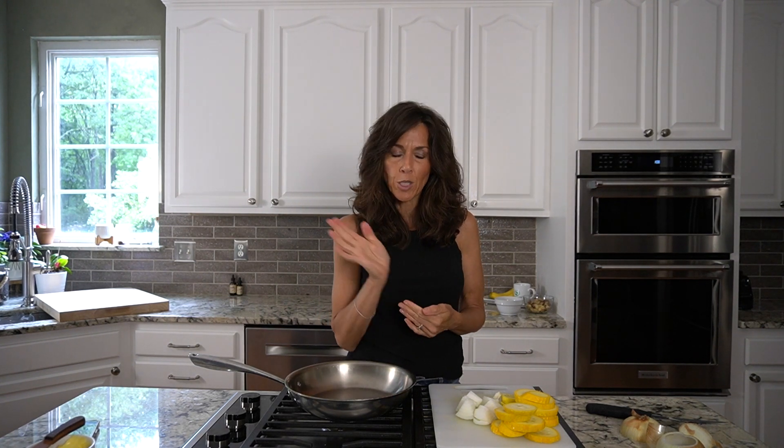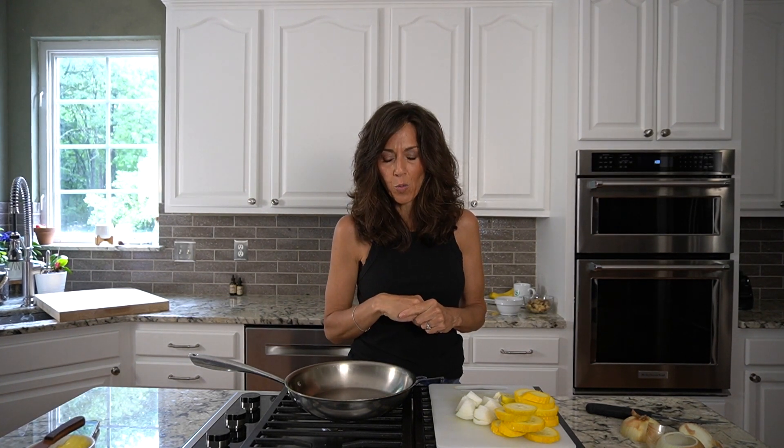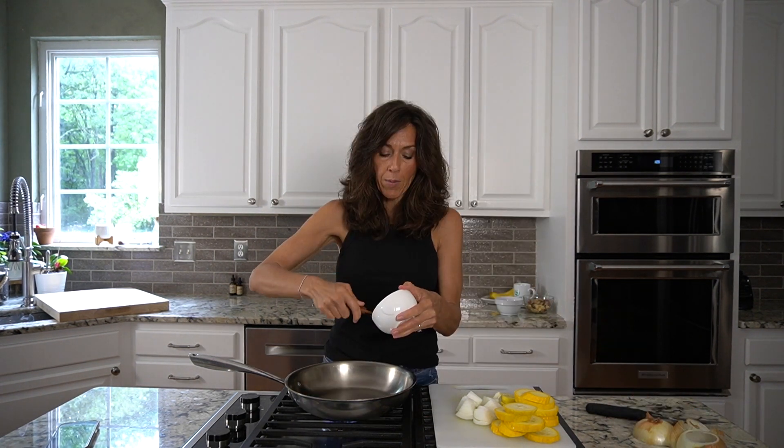Just two ingredients. We are going to sauté in butter — you don't have to, you can use olive oil if you'd like. I am not against butter, and I've talked about that in a lot of my other videos on why it's actually very good for your body. You just want to make sure you get it from a good source. I'm having this with pasture-raised burgers.